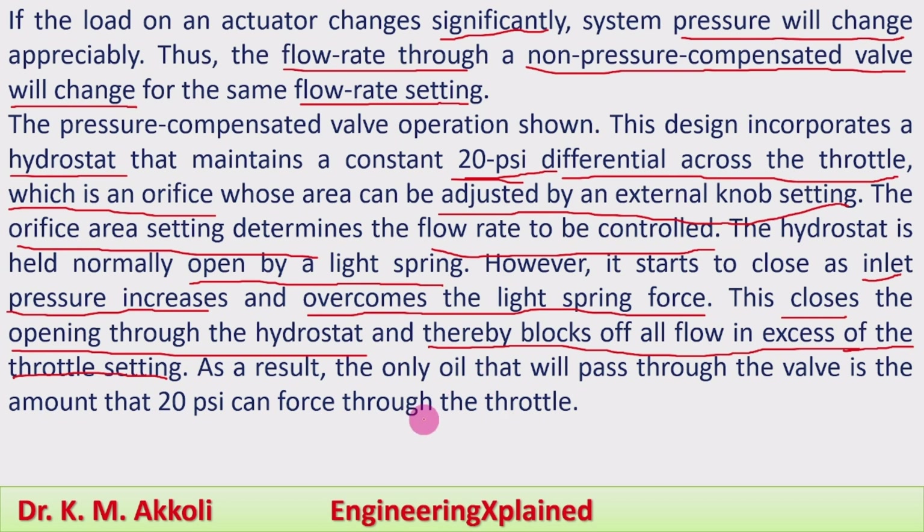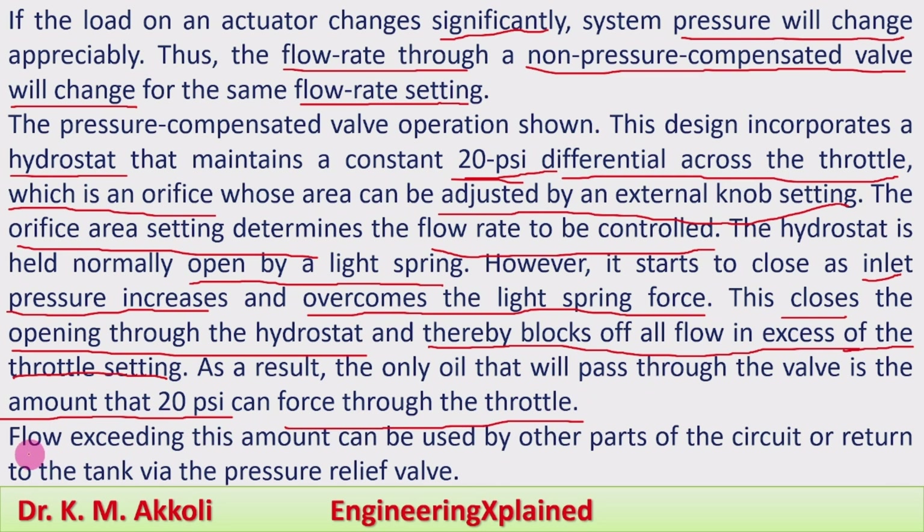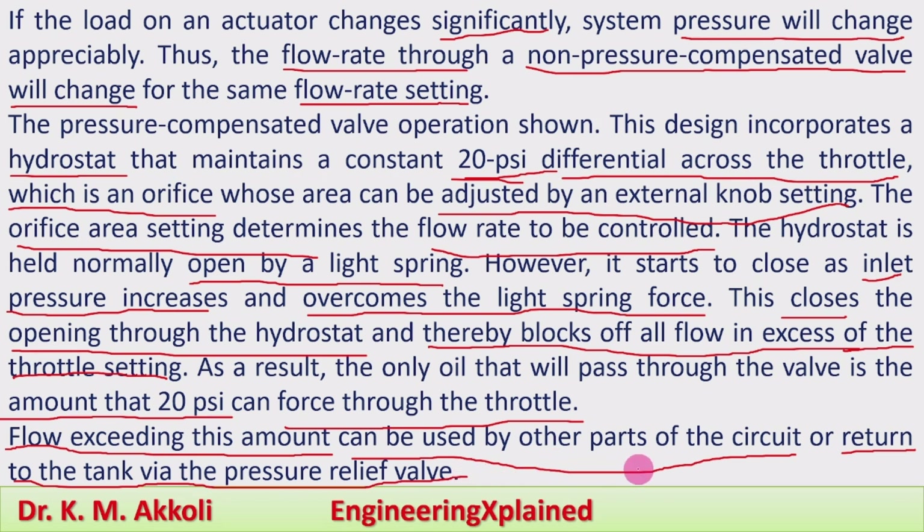As a result, the only oil that passes through the valve is the amount that a constant pressure difference of 20 psi can force through the throttle valve, thereby controlling the flow rate. Flow exceeding this amount can be used by other parts of the circuit or returned to the tank via a pressure relief valve.